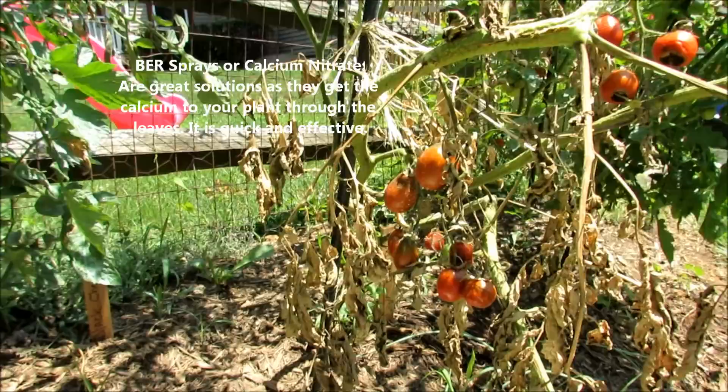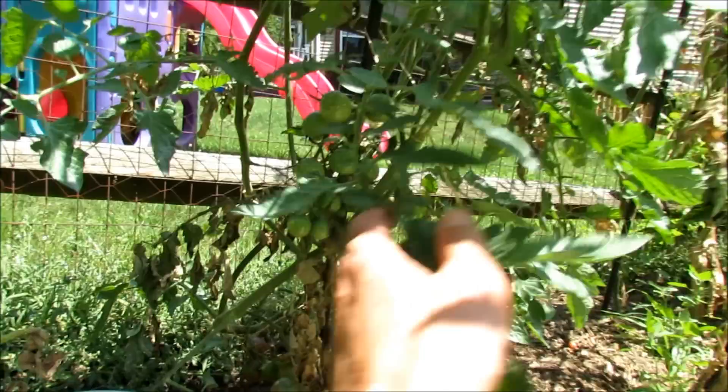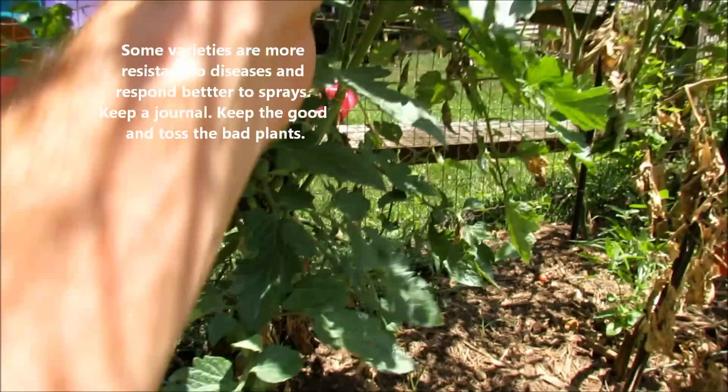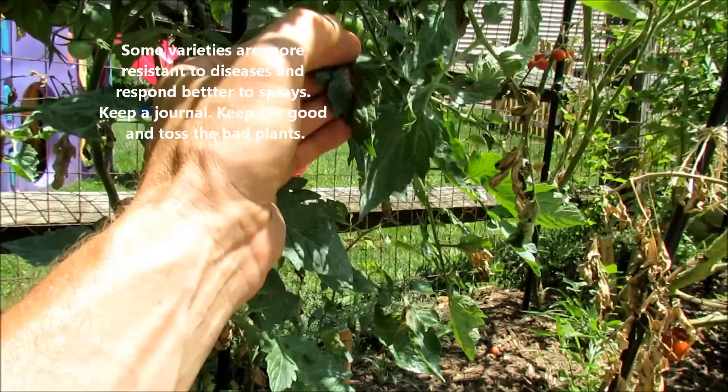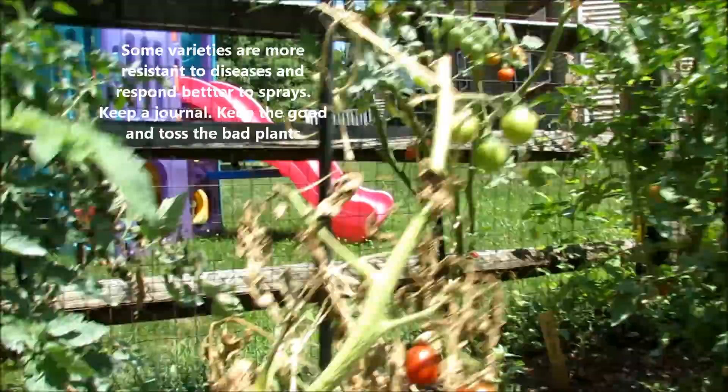Calcium nitrate is made by taking nitric acid and calcium carbonate and mixing them together. It's not organic, but it's also not a deadly poison and it's perfectly fine to use. Now over on this tomato, you see a lot of leaves that have browned out. Usually when you have blight or leaf spots, there's a brown spot and a yellow halo around it. I sprayed this with Serenade and it looks like it controlled the early blight — the leaves are just dying out and it's looking pretty healthy otherwise.